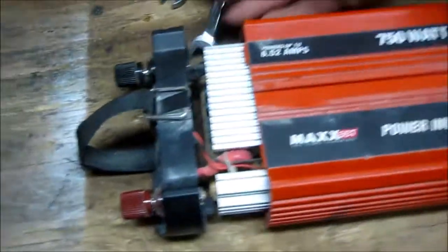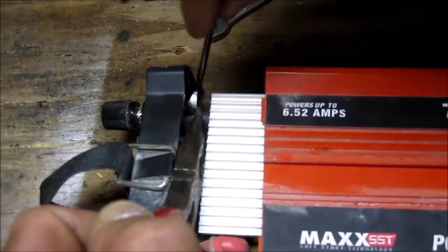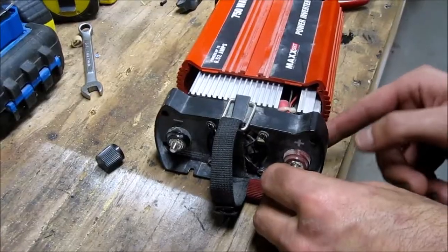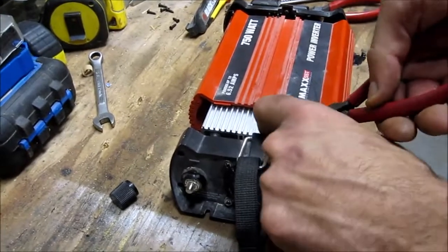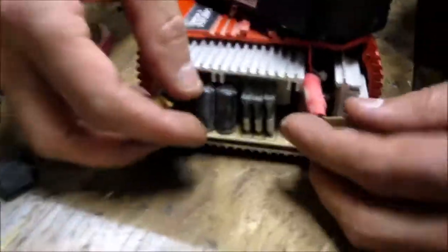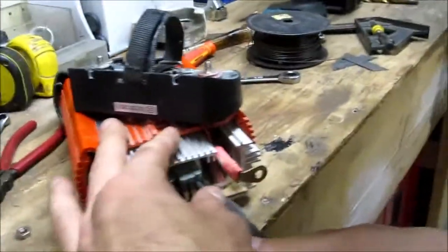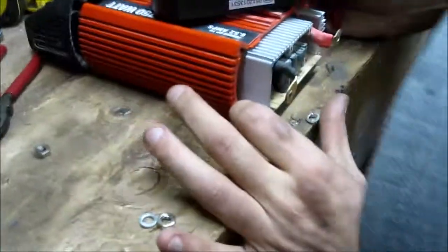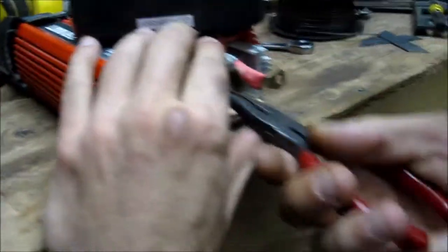I need a pair of needle nose. What are you doing there? Cutting zip tie — not the wire. Okay, we got one, two, three blades. Those fuses just pop out — yep, they're just regular blade fuses, not soldered in or anything, they're just bladed in there.